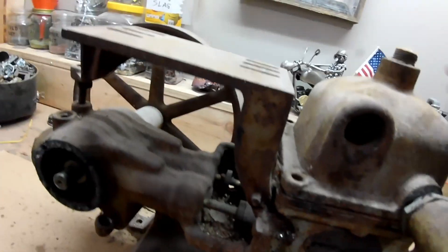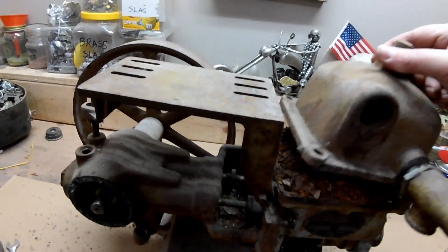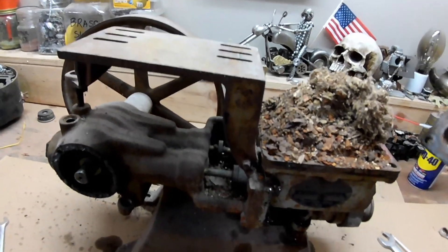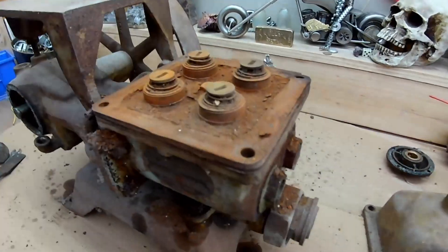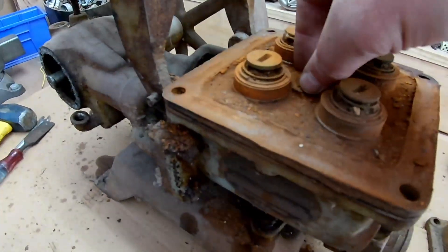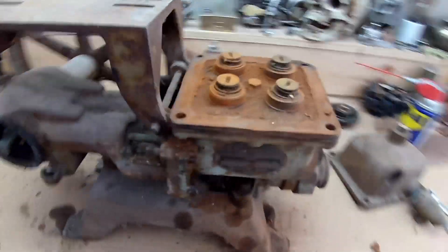I have no idea what's inside here — I'm interested to know. Holy crap! Looks like a mouse was in here. Jeez. Alright, so after sweeping that off, that's what's in here. Still have no clue what it is.